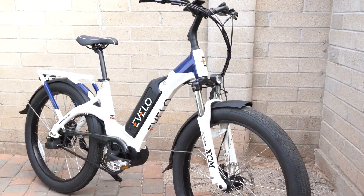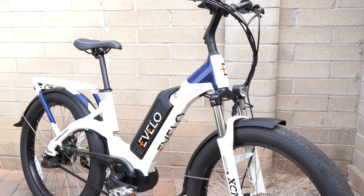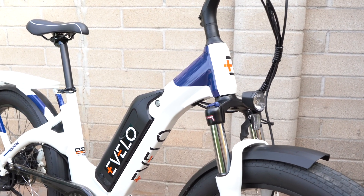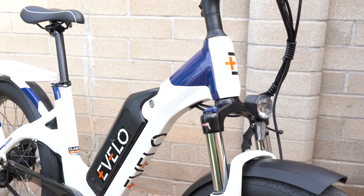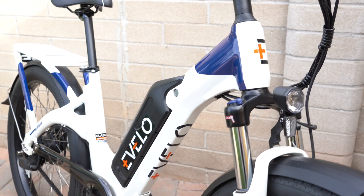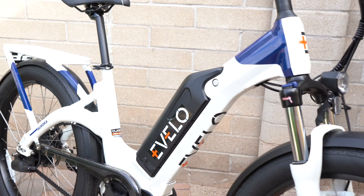Hello and welcome to Electric Bike Report. My name is Pete and this is the Evelo Aurora Mid-Drive Limited Edition Electric Bike in for testing and review. This is a limited edition — they're only making 120 of these in 2019. It's a feature-packed electric bike with a lot to cover.